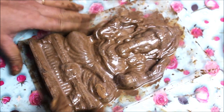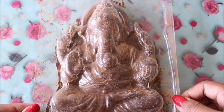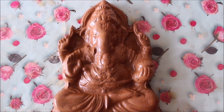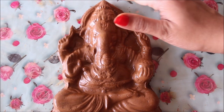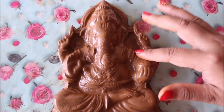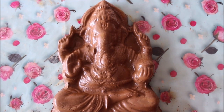After letting the mold dry for 24 hours, the clay has partially dried. Carefully pop it out of the mold — this is how beautiful our Ganesha looks! There may be a few small gaps, which can be filled using a little water on your fingers to give it a finishing touch, smoothing over any breakage or unfinished areas.